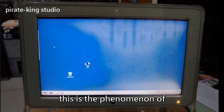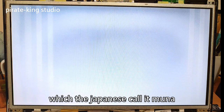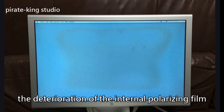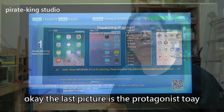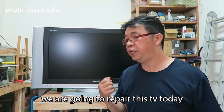This is the phenomenon of the internal polarizing film starting to peel off. This may be due to the aging of the screen itself, which the Japanese call 'MUNA.' This should also be MUNA, or it may be the deterioration of the internal polarizing film. The last example is the protagonist of today — we are going to repair this TV.